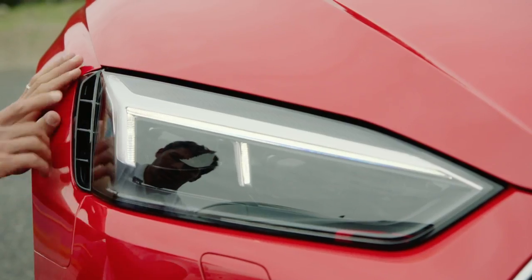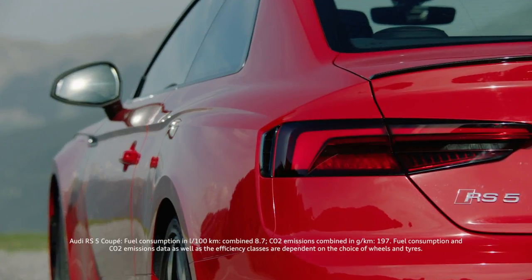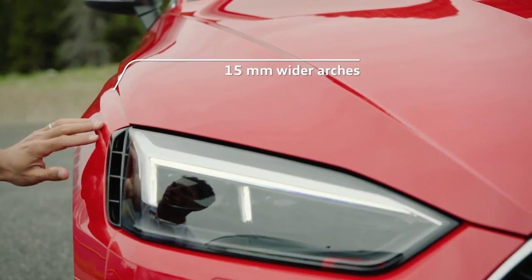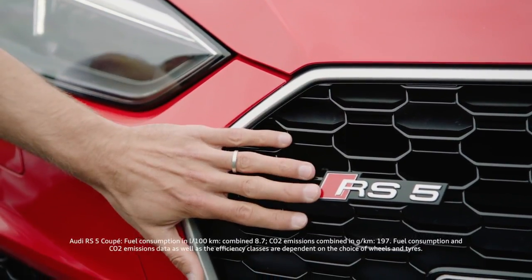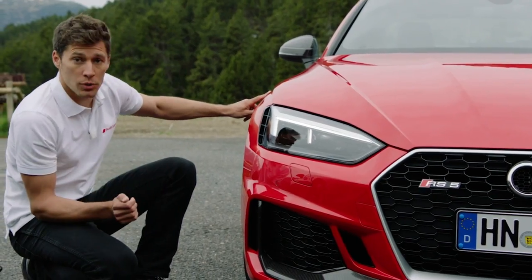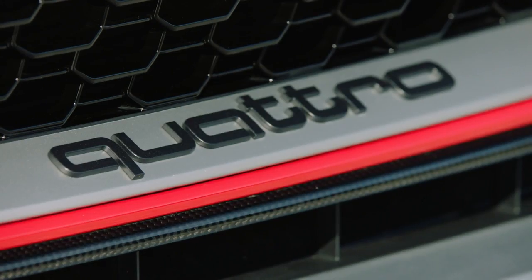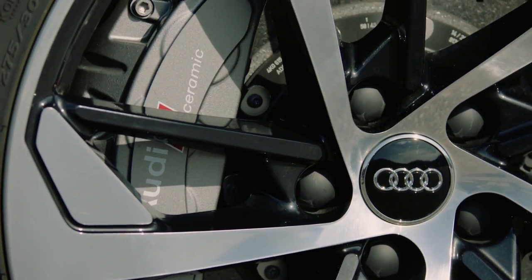First of all, the inlets at the top and the bottom that you can find also at the rear. Here, the 15mm wider arch. Last but not least, you have the single frame grille, which is wider and flatter than the Audi A5. And optionally, you can have carbon bodywork, carbon rooftop, and of course the ceramic brakes.